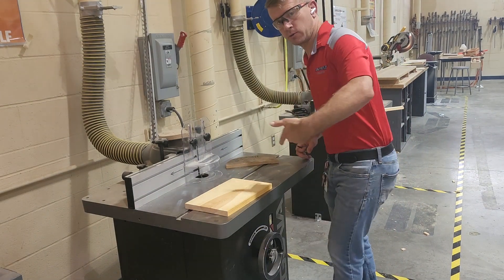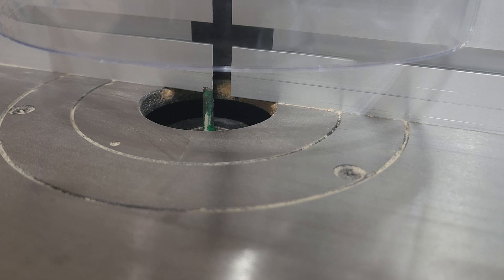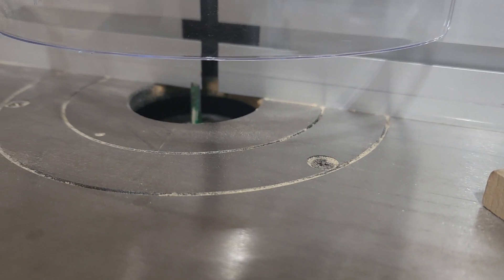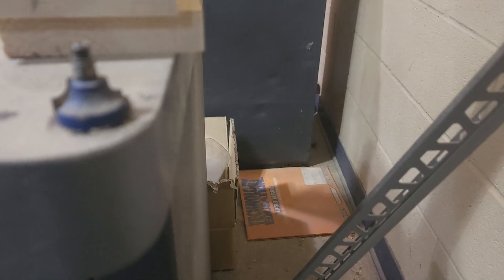Check out the router right here. Here is the power button down there. We fire it up and it starts spinning — that's spinning super fast. It's got a blade on it, that's an end mill, it's going to make kind of square cuts. Here's a different router bit right there — that one's going to do a three-eighths cut.